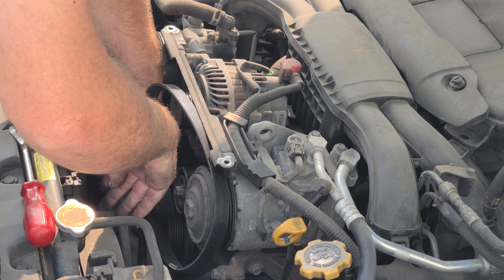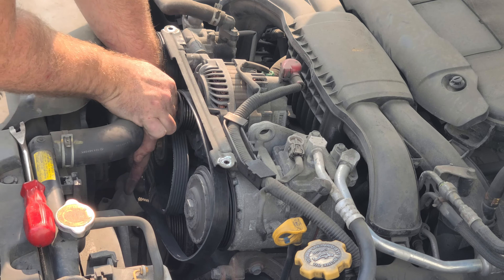We got us an ACDelco belt. You can get whichever one you want, but this is what I'm using. I'll put a part number in. Something I always like to do is make sure they're the same length — so compare it, and it is the same length.